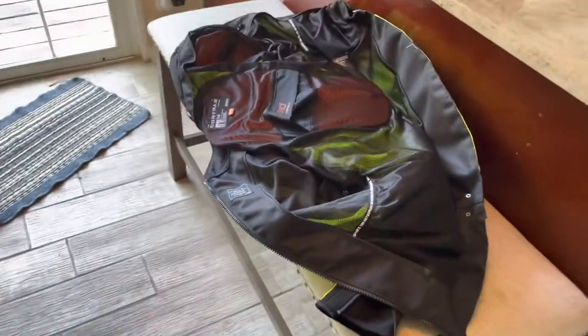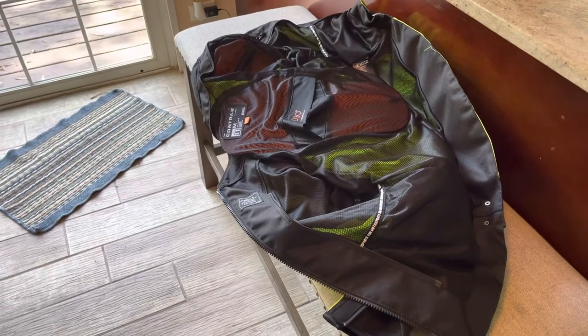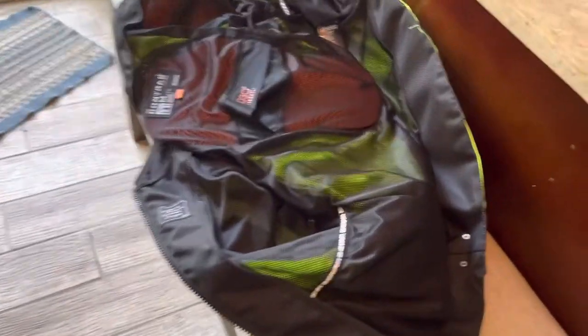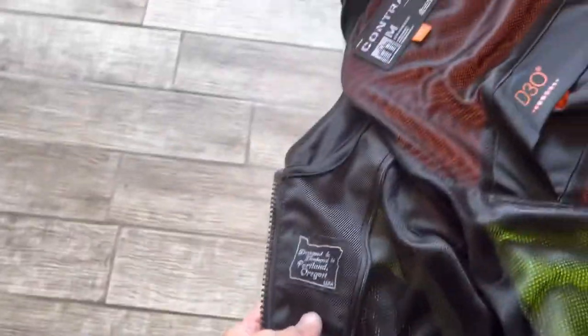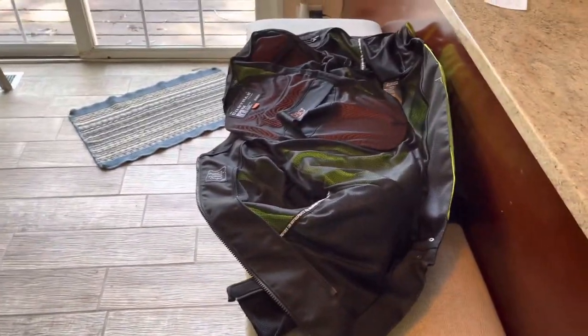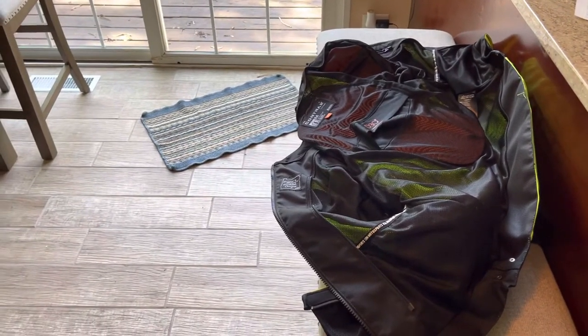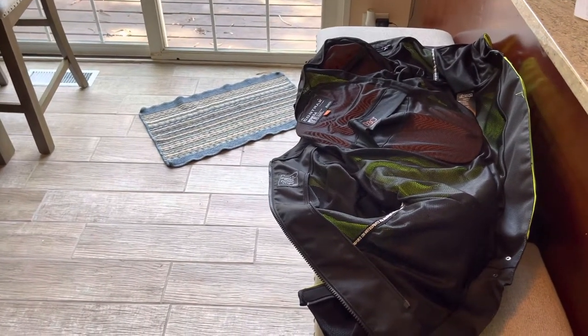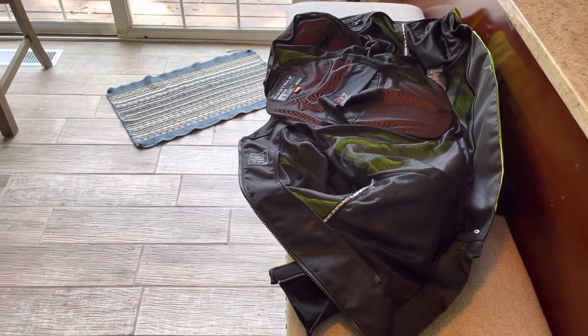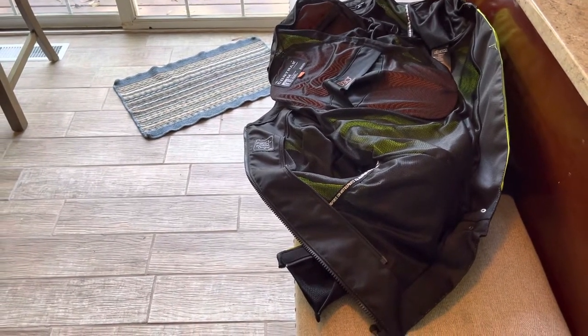There's shoulder and arm protection as well. There's a liner that goes in the jacket - I usually run the liner in the morning and then take it out. I've had this jacket on 98-degree days and it's been well vented, can't complain. Like I said, I do have an agreement with the wife where I try to ride with gloves, jacket and everything just for safety.